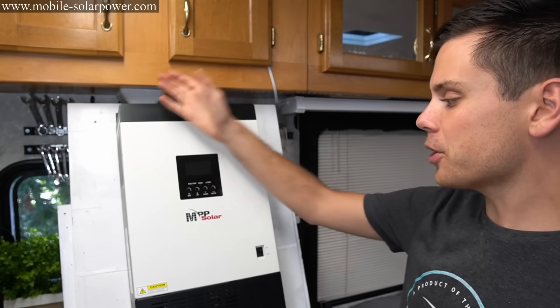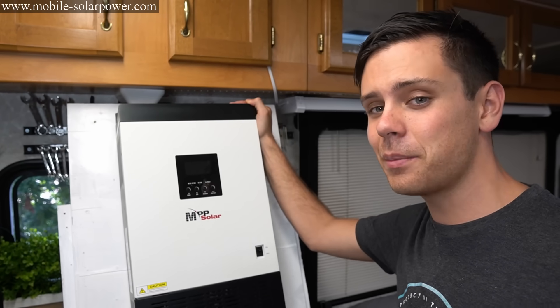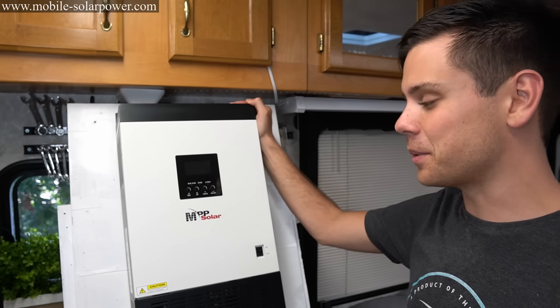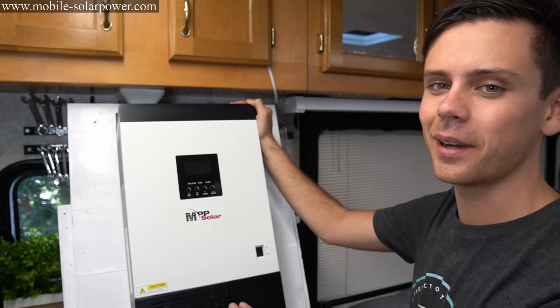Thank you so much for watching. I hope you found this very simple and easy to understand. If you didn't, please let me know in the comment section below. This is like the first 48 volt beginner system I've seen online. I hope this helps you guys — talk to you later, bye.